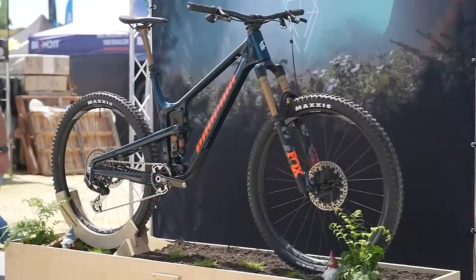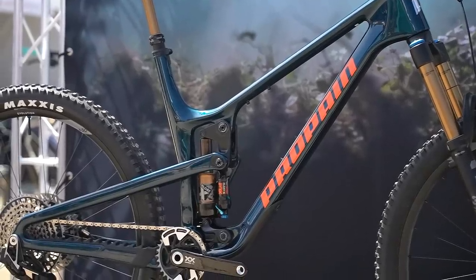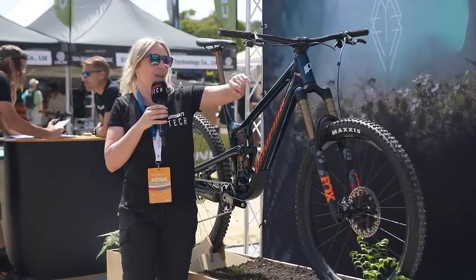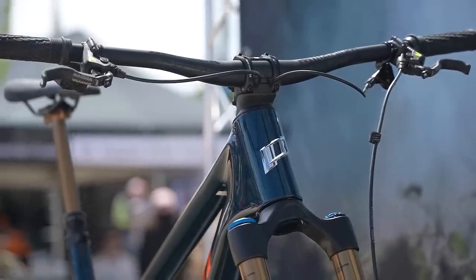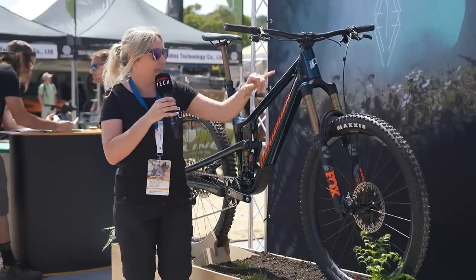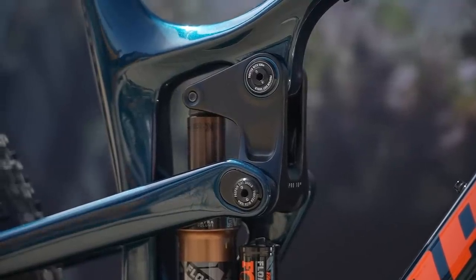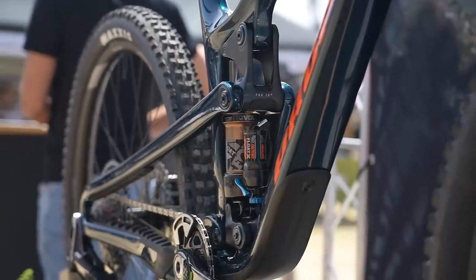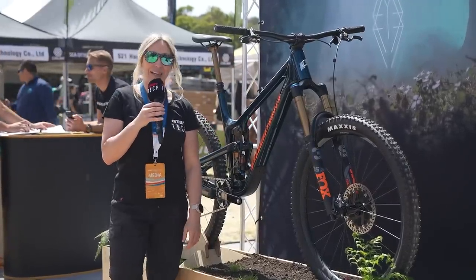This is the brand new updated Propain Tyee. Propain say they actually love the previous geometry, so they haven't changed it much — only the head angle is half a degree slacker. The main updates are stainless steel sealed headset bearings and a new cable routing option going through the head tube. They've partnered with Six Pack and Acros to make a new sealed front end for quiet and durable performance. Cable routing is tidied up around the linkage with a clip, and it exits tidily at the chainstay for the rear brake caliper. There's also a flip switch allowing 29 or 27.5 and 29 mixed wheel sizes, and it's coming in aluminium as well. The carbon with metallic blue is looking really nice in the California sun.